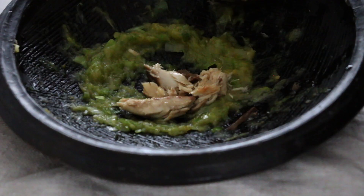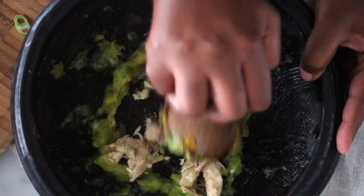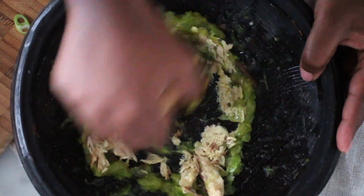This step is optional, but I decided to add a little bit of mackerel. If you don't like fish or you want to keep it vegetarian, you can skip this step.